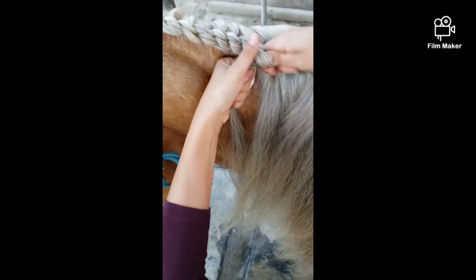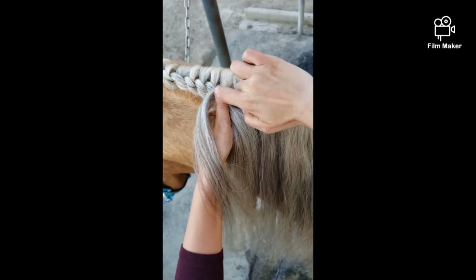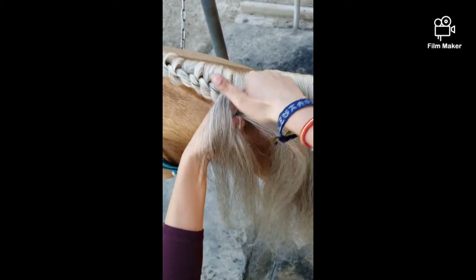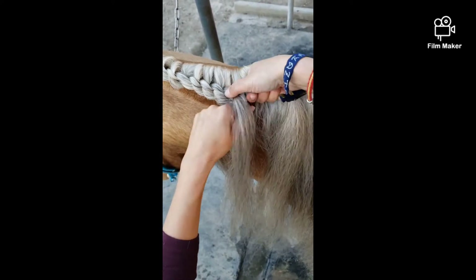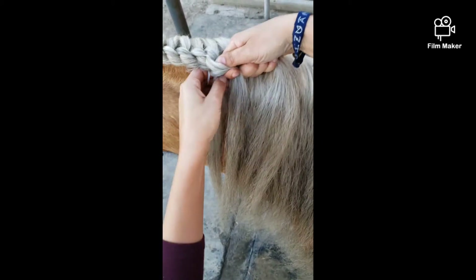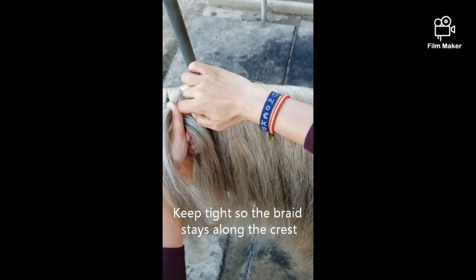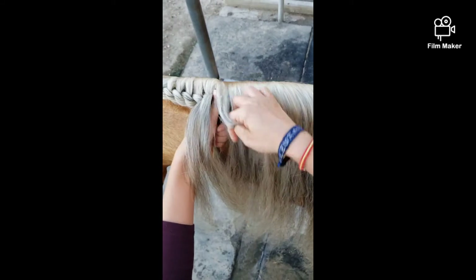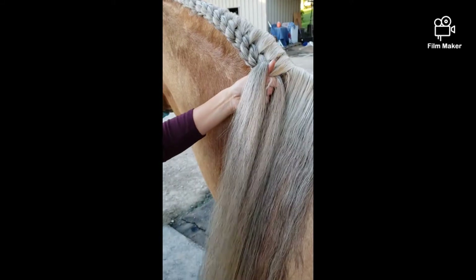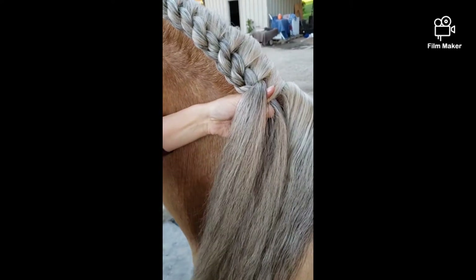You're going to start getting the braid. And Cheech is like, why are we braiding the hair right now? You're going to have it tight up on the crest, so it goes as close to the top of the crest as it can. With a thicker mane, you want to make sure you continue to brush through because they do get tangled.